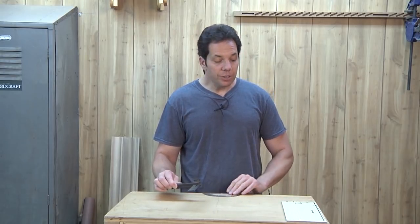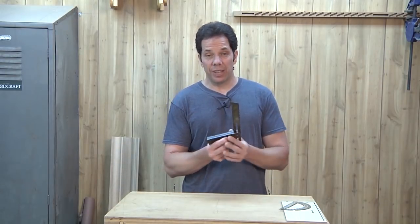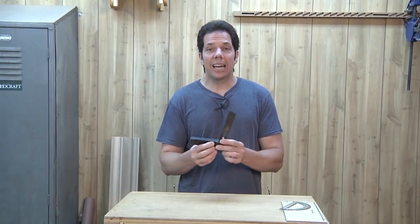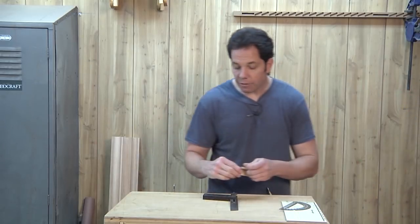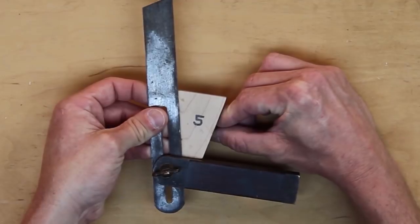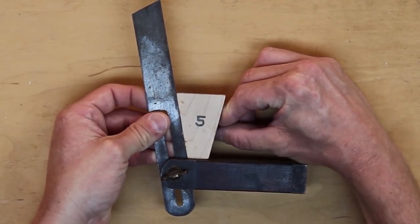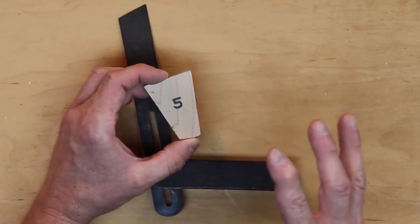Instead of using this big bevel on a small board — which can get kind of clumsy — I've made a little dovetail marking gauge that's set for five to one.